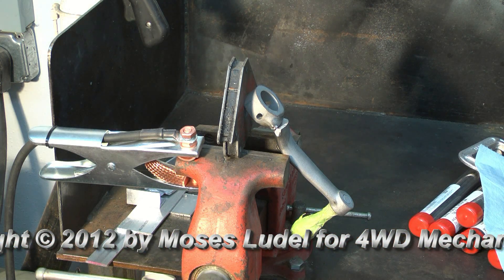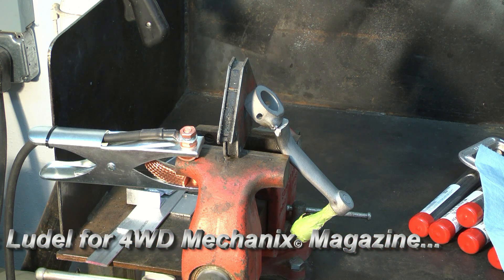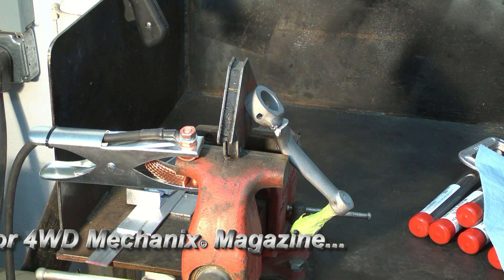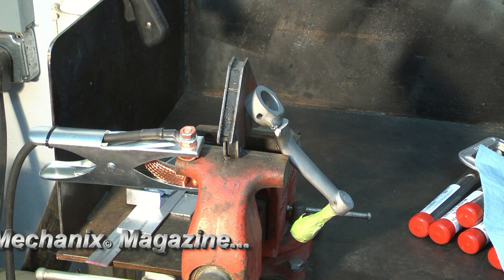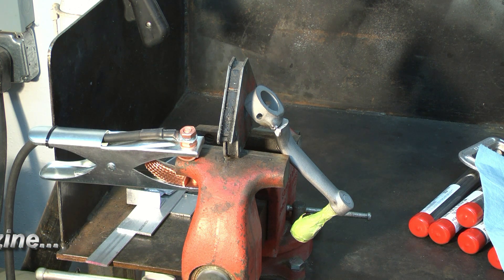The 888 is recommended for shielded metal arc welding, gas metal arc welding, gas tungsten arc welding, and flux core arc welding. We're using GTAW with 100% argon in DC mode.